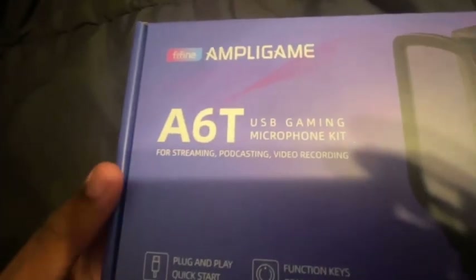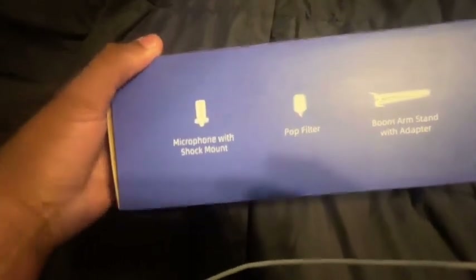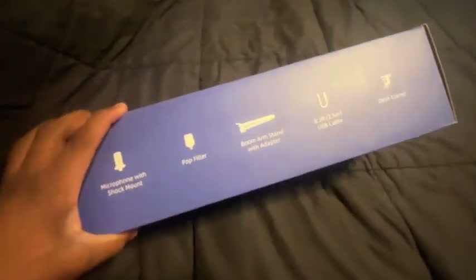It's a USB gaming microphone kit for streaming, podcasting, and video recording — plug-and-play. Not much with this mic because it's budget, so it's not gonna be anything crazy, but it does come with a shock mount, a pop filter, a boom arm, a desk clamp, and an 8.3-foot USB cable.